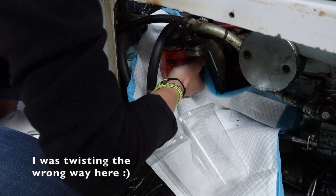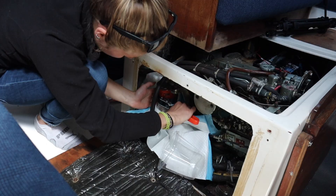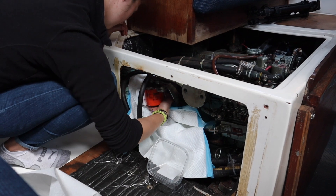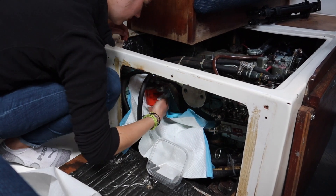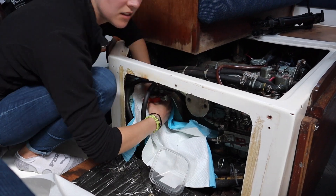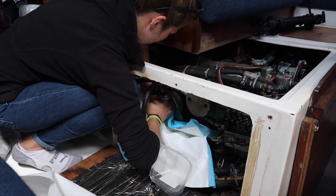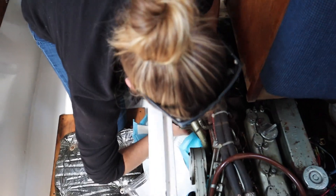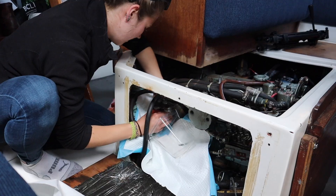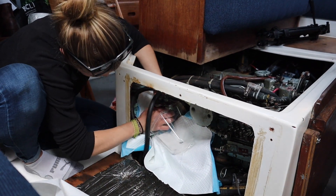Then we twisted off the old fuel filter and tried to catch as much diesel as we could in our little container. In this case, we didn't need a filter wrench. I was able to twist the fuel filter off by hand after wiping the surface off with alcohol to remove the slippery diesel residue on it — lefty loosey. If you don't have a filter wrench, you can also use a piece of tape to grip the filter. I've also seen people punch a screwdriver into the filter to give more leverage, but that method is a lot more messy and it destroys the filter, so ideally that's more of a last resort method.